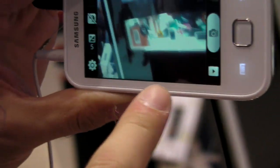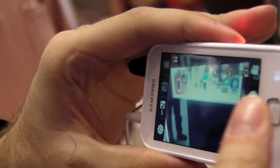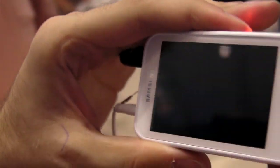You can tap on the left side of the screen to change to video mode. I'll record a little video of myself like this, then stop, and then I can play it back.